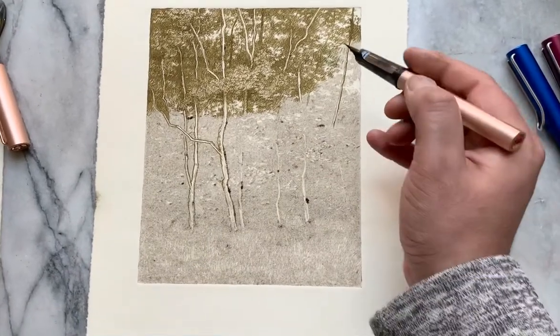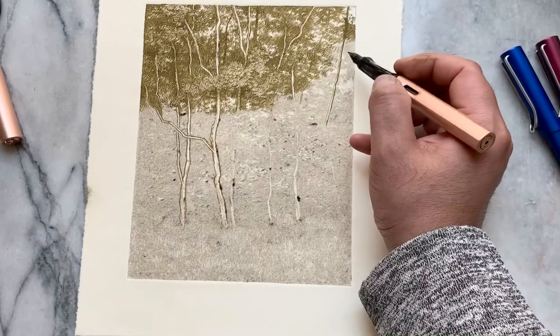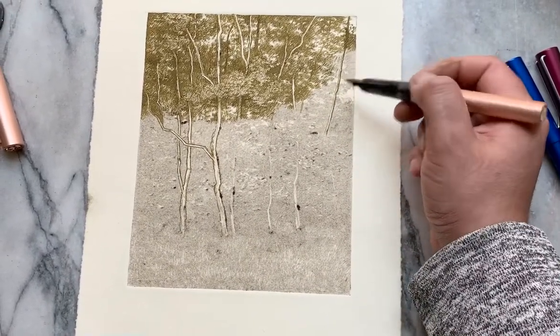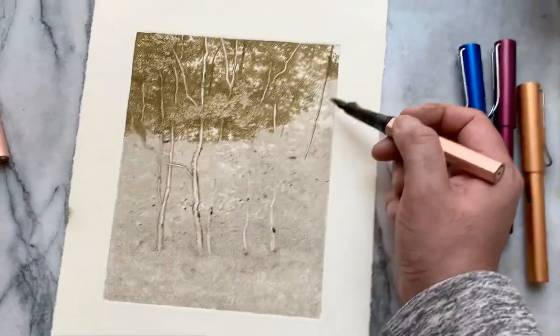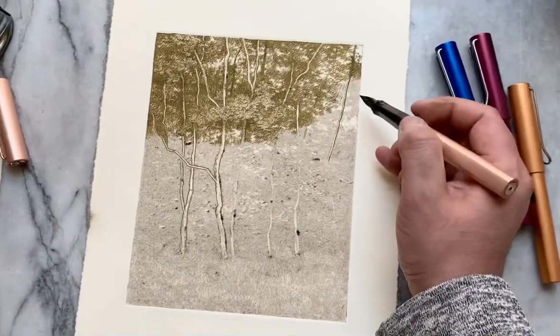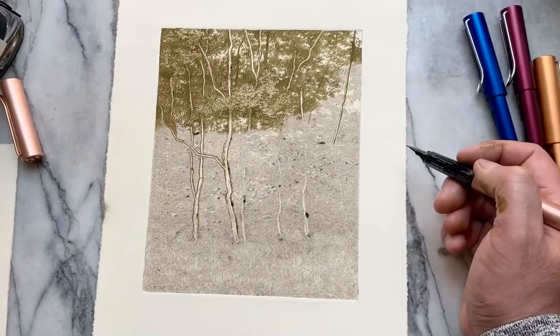It's been giving me these heavier lines, and it's not allowing me to do soft lines like these. If I barely scratch the surface, the other pen would leave a nicer, softer line. This one either leaves a line or doesn't leave a line. So my application ends up a little bit heavier.